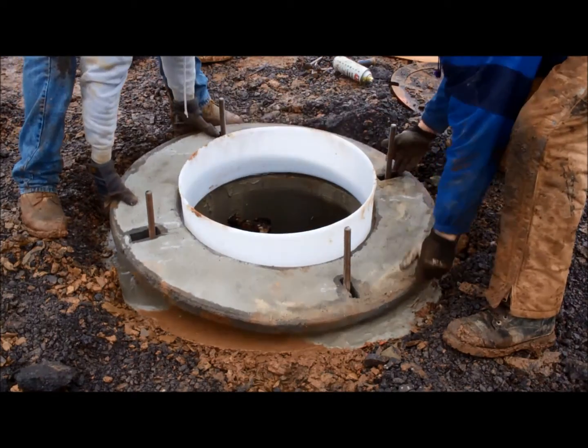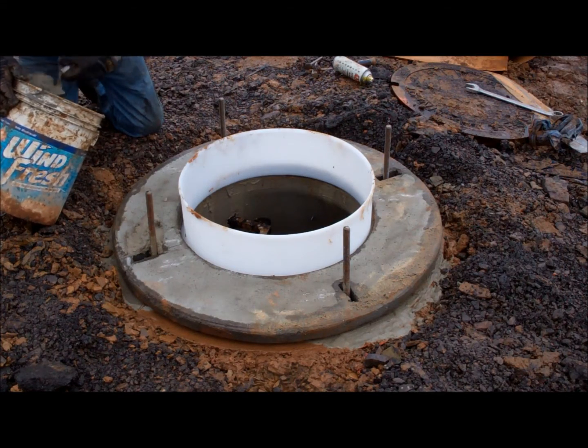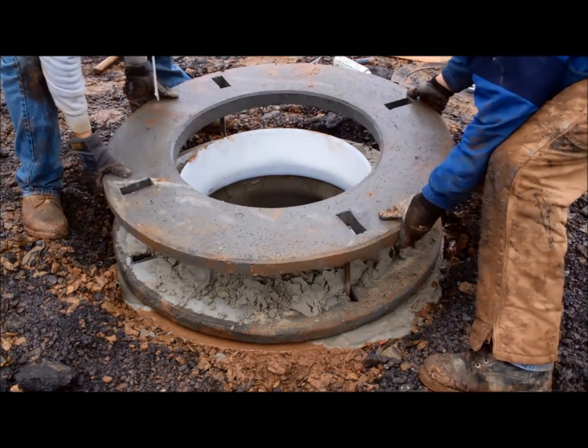Place the grade rings in position. This particular contractor chose to add mortar between each one and around the bolt openings, but it is not necessary to keep water out of the manhole — the water lock does that.